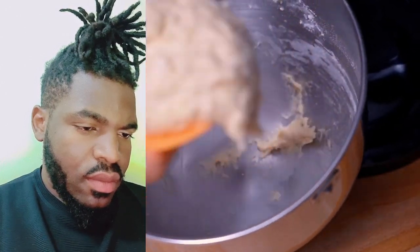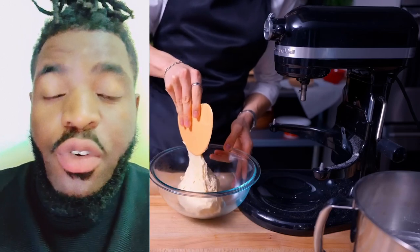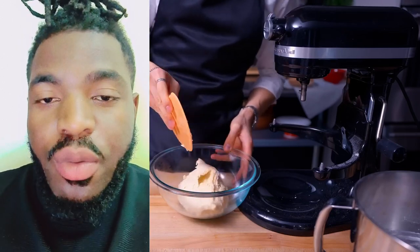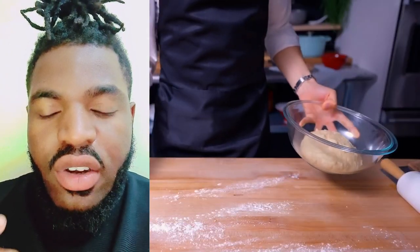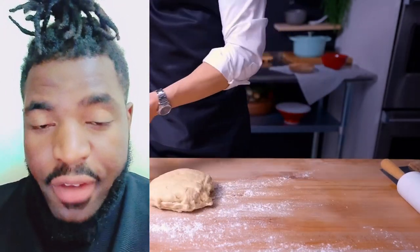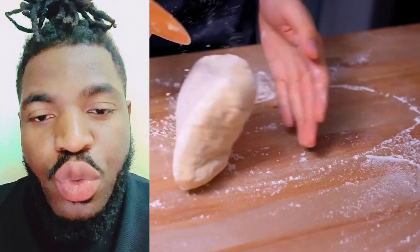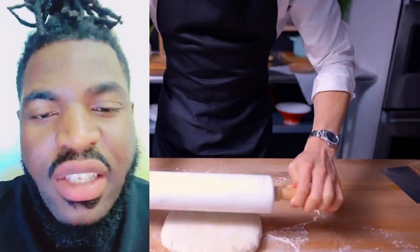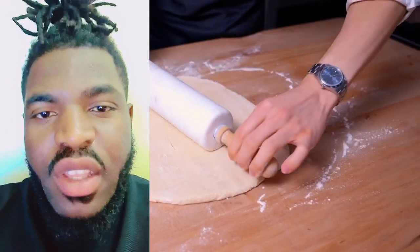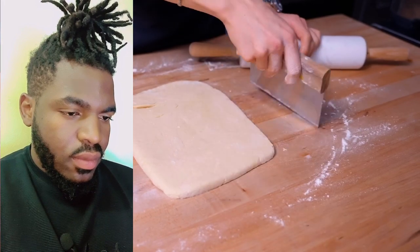So guys, there are two mistakes. First, the dough is over-mixed — it's not supposed to be that mixed. The second mistake is that when you finish making the dough, you have to chill the dough for about 12 hours before you start to laminate. Do not mix the dough and immediately start to laminate — it's very wrong.